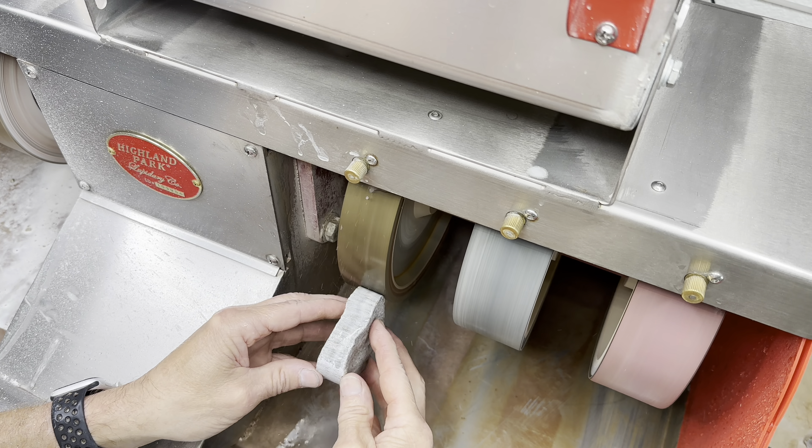Next up is the 1200 grit wheel. Now the shop lights are starting to reflect — that's looking a little bit better. The last wheel on the capping machine is the 3000 grit wheel. Now the shine is starting to take shape, you can see the reflection. Shop lights are looking good, but we can do better.